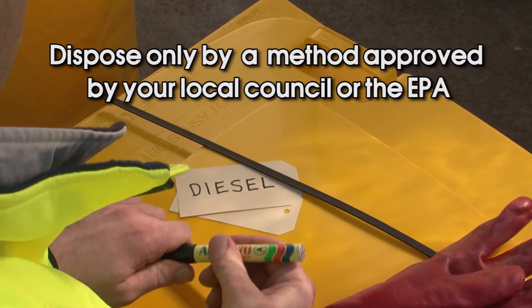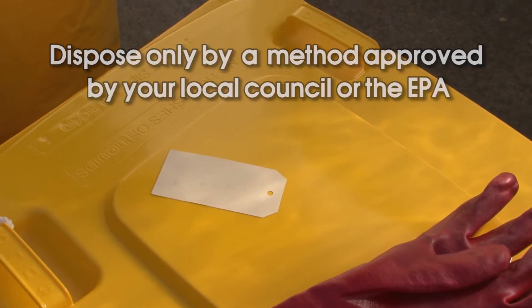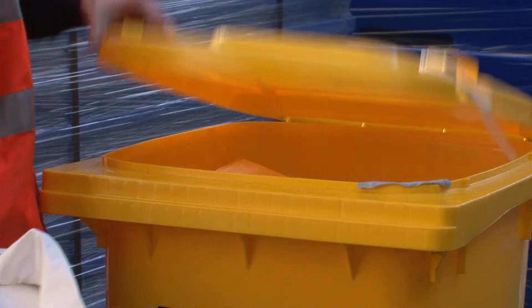Remember, you should only ever dispose of contaminated material in a method approved by your council or the EPA. All soiled PPE should be disposed of correctly and replaced, or cleaned and returned to the spill kit.